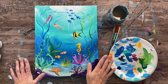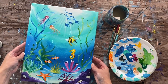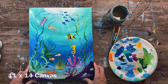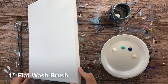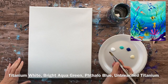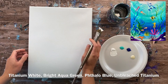Hi there, it's Tracy Kiernan from step-by-step painting.net. This acrylic painting tutorial will show you how to paint an under-the-sea painting on an 11 by 14 inch canvas using a stretched canvas. I have four colors on my palette and I'll be using this one-inch flat wash brush. If you don't have a one-inch brush, you can use a three-quarter wash brush. The colors I have are titanium white, bright aqua green, phthalo blue, and unbleached titanium.